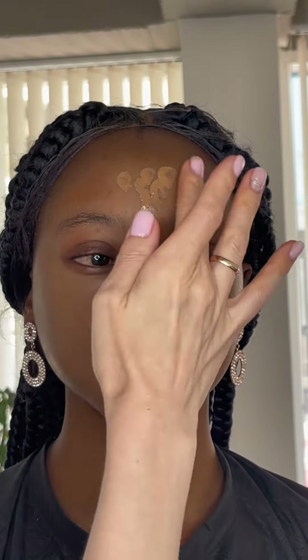After the concealer I'm finishing the foundation — blend it everywhere, and also don't forget about the neck. Use a second layer if you want to cover better.